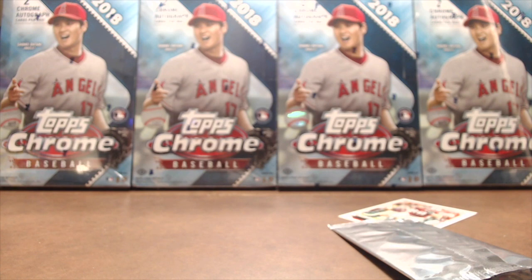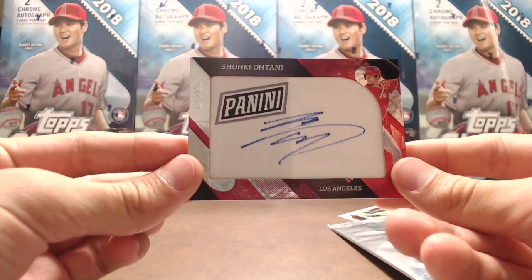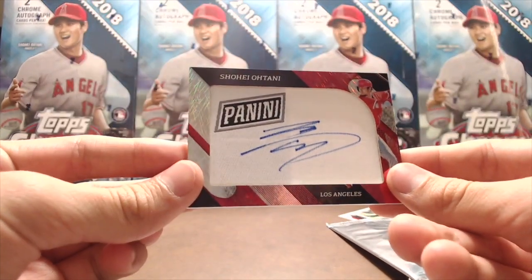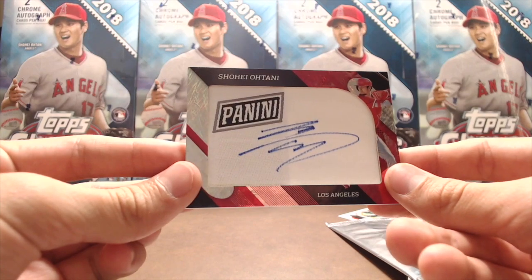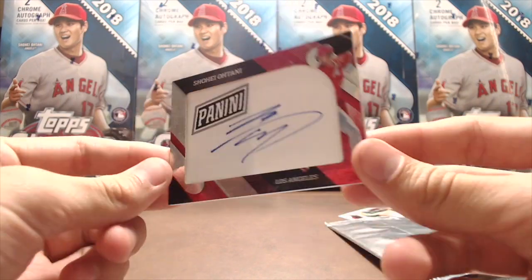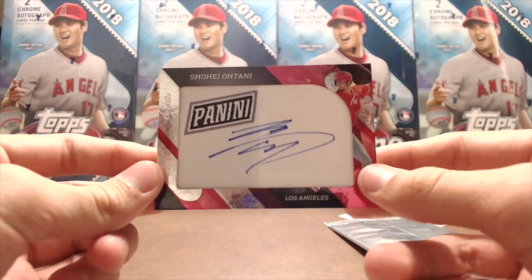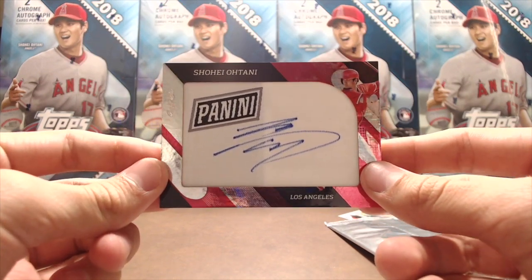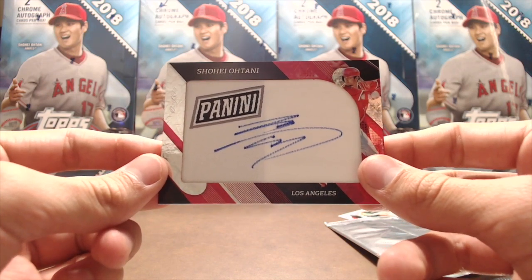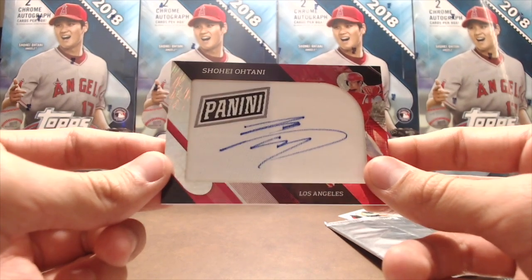So that's pretty good. I don't think we're going to beat that Ohtani card in terms of pulls — beating a one-of-one autograph is going to be a little hard unless there's a superfractor in one of the remaining packs. We did well on these last year too, but nothing close to this. The best card we got last year was an Aaron Judge numbered /99, just a university card. I think this beats that by a little bit.